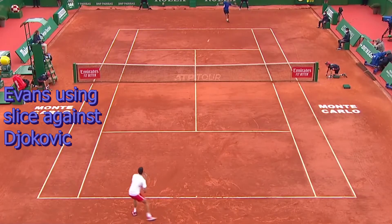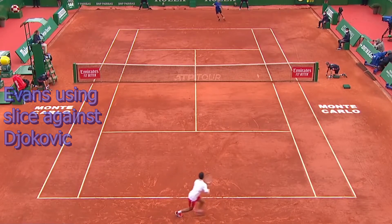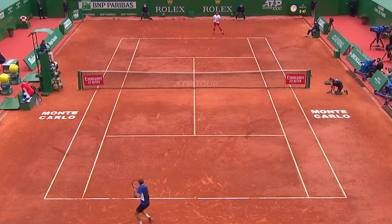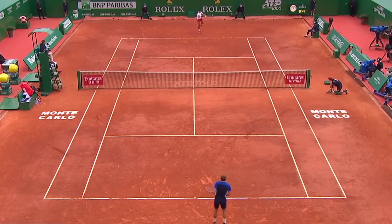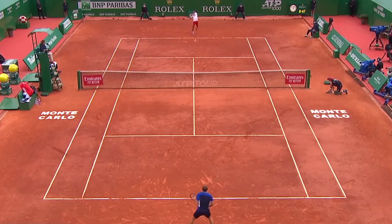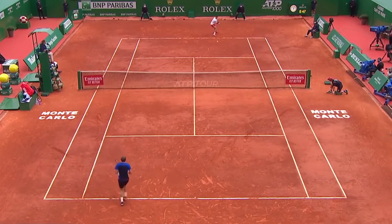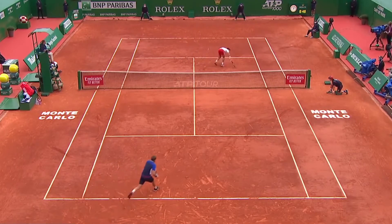If you are watching the Monte Carlo Rolex Masters 1000 tournament, you will notice that a lot of players are utilizing both the deep and the short slice to try to create a bit of an error. Yesterday, Dan Evans playing Novak Djokovic utilized his slice as well as his one-hander as he came over on the ball to create variety and different positions for Djokovic. Djokovic in his press conference stated it was one of the worst matches he played, and I think a big part of that was Dan Evans doing a really good job of making Novak uncomfortable with the change of spin and change of pace, utilizing the slice a lot.